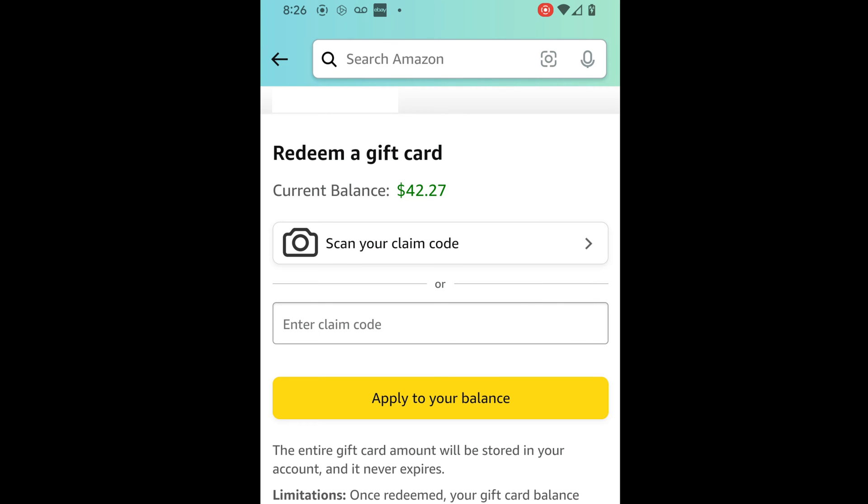On this screen, you'll need to enter the code. The top option allows you to scan the code, which I'm not going to demonstrate in this video. If you choose to go that route, you will likely get a pop-up message asking if you want the Amazon app to have access to your camera.